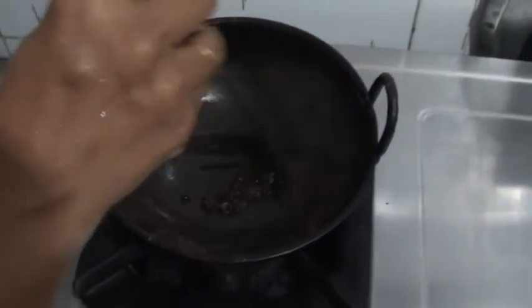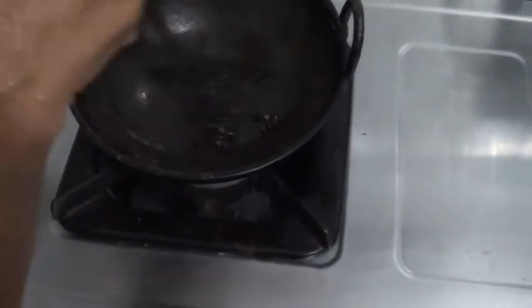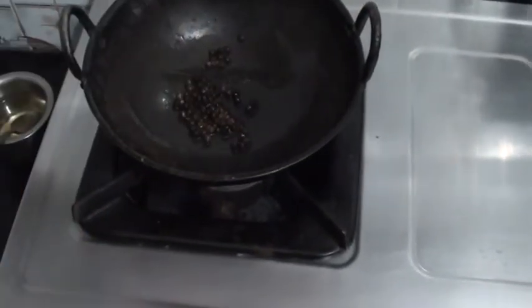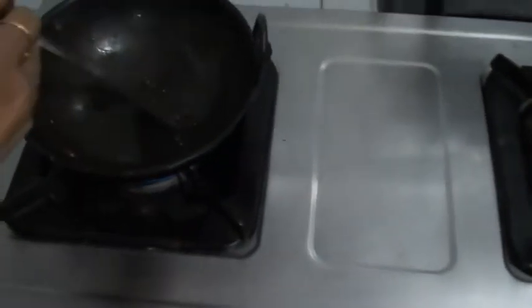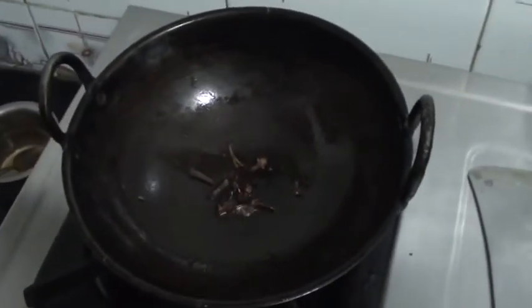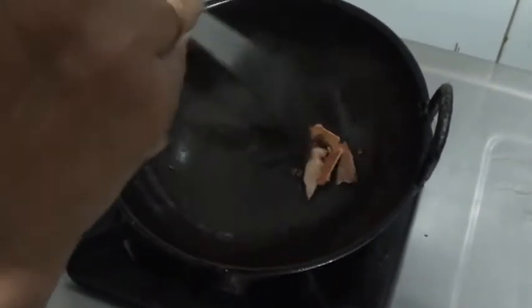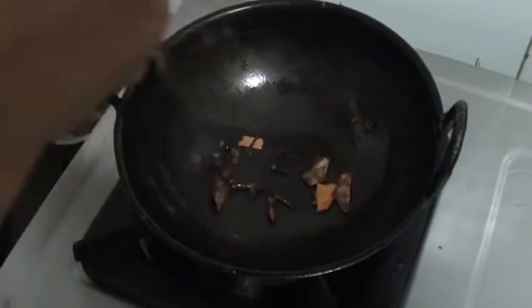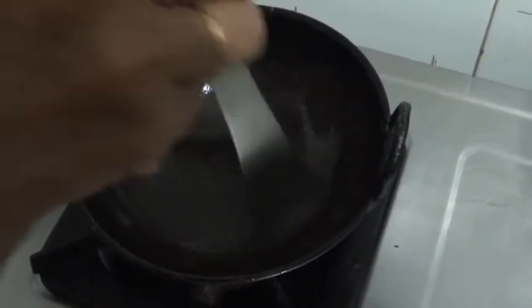Here starts the preparation. We are frying all these items individually. First, we put a tablespoon of oil — you can use oil of your choice. Black pepper has been fried and taken out of the pan. Then in the same oil, we are frying cloves and cardamom. We are individually frying each of these items.